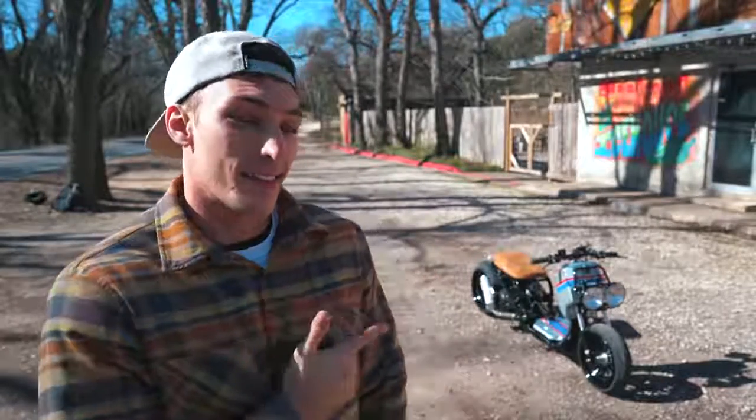What's going on guys? I'm Motonocity and this is my 2016 Honda Ruckus Mods Update.